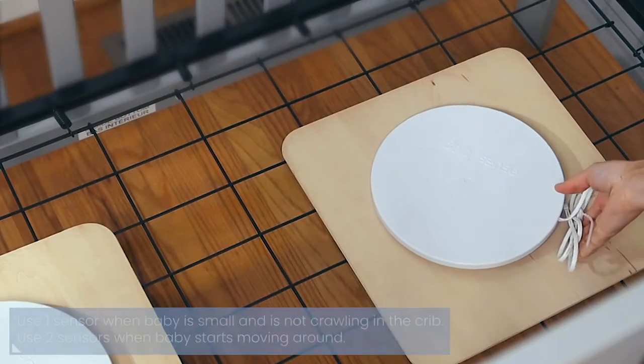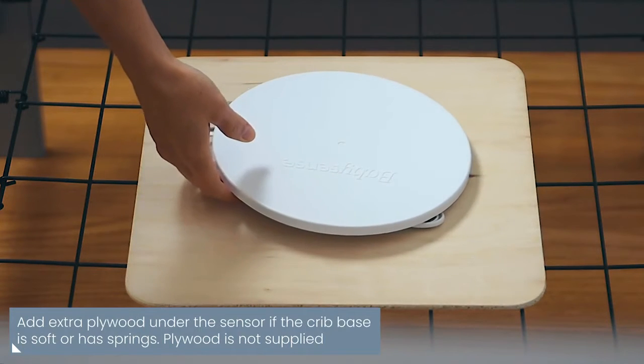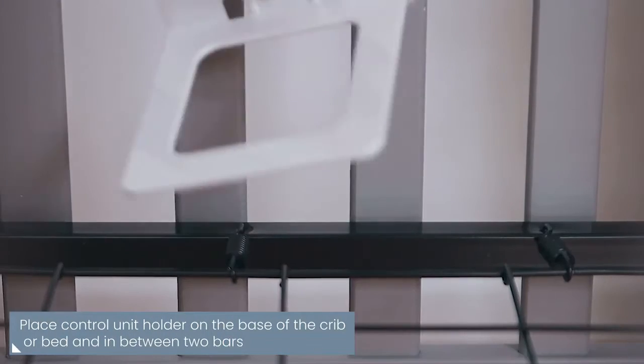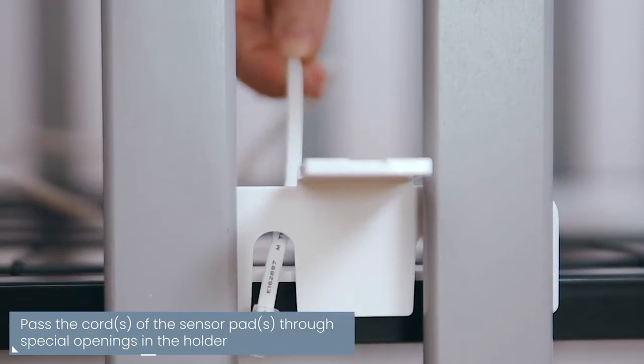When using a crib with a soft or spring base, add plywood under each sensor to ensure proper contact with the mattress. Place the control unit holder on the base of the crib and in between two bars, then pass the cord of the sensor pad through the special openings in the holder.